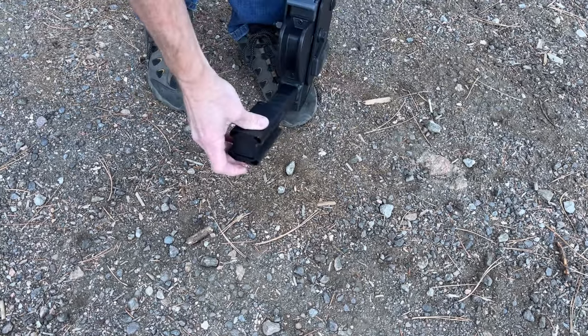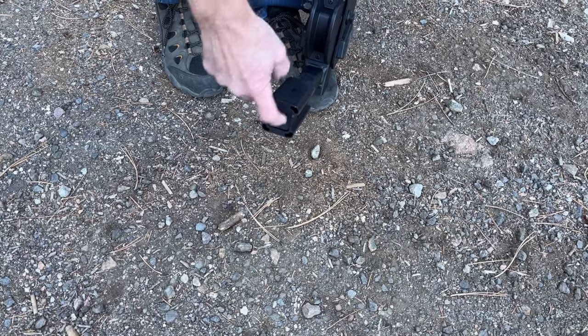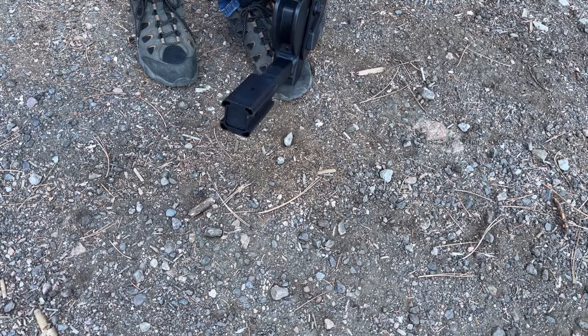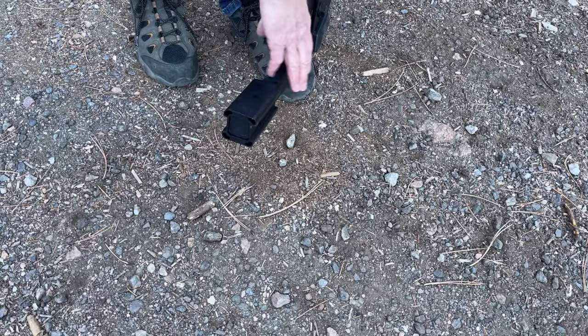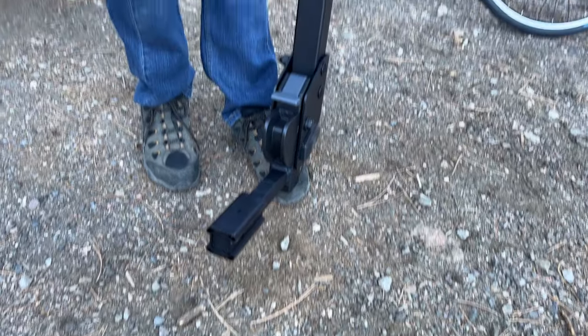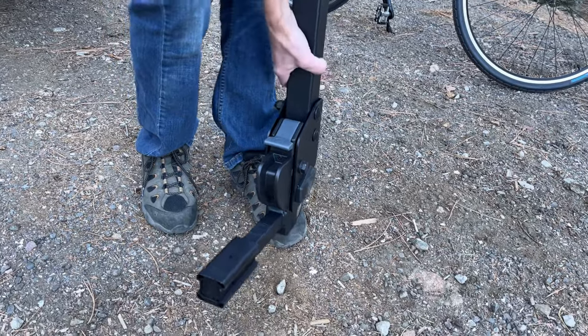The inch and a quarter receiver portion is solid steel, so it's very strong even though it is a smaller outer dimension. Overall construction is solid steel stinger and then tubular steel and plate steel. Overall, a very tough, durable, strong rack.